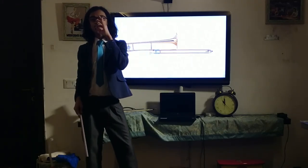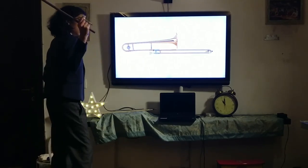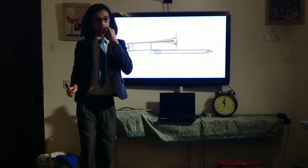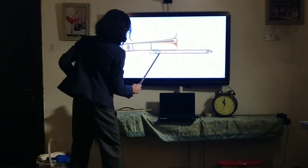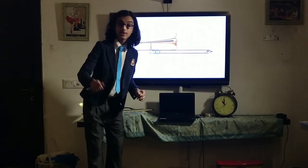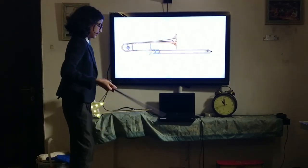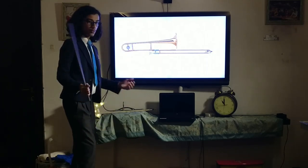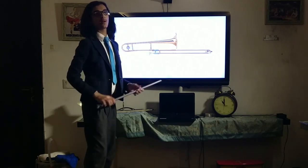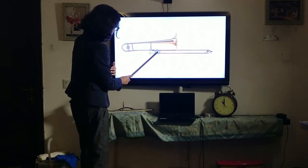You buzz your lips to generate sound like this. It doesn't sound like the best thing coming out of the mouthpiece on its own, which is the same with the trumpet and the French horn. But once this sound resonates throughout the entirety of the trombone, you will obtain the traditional trombone tone. This is the mouthpiece — and I already demonstrated this buzzing technique in my trumpet and French horn video.